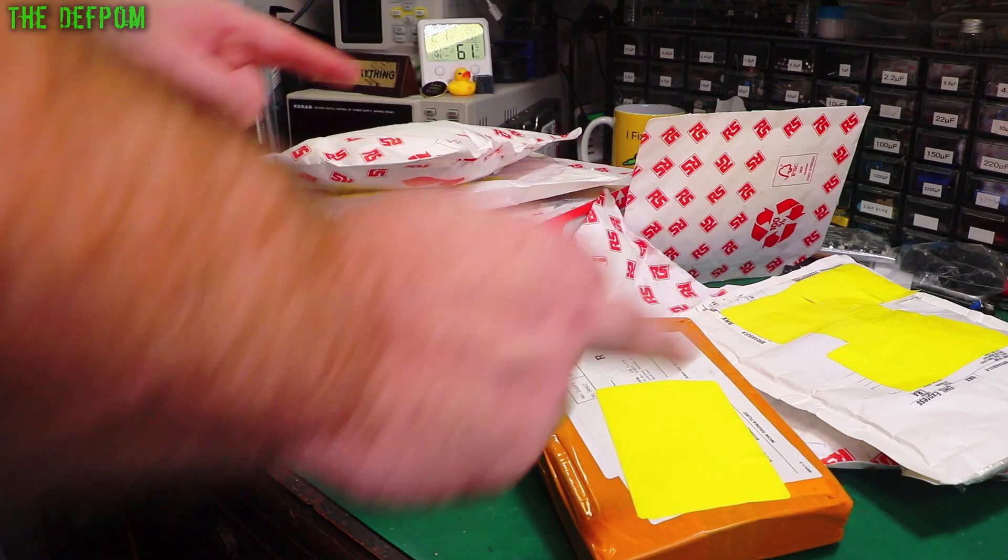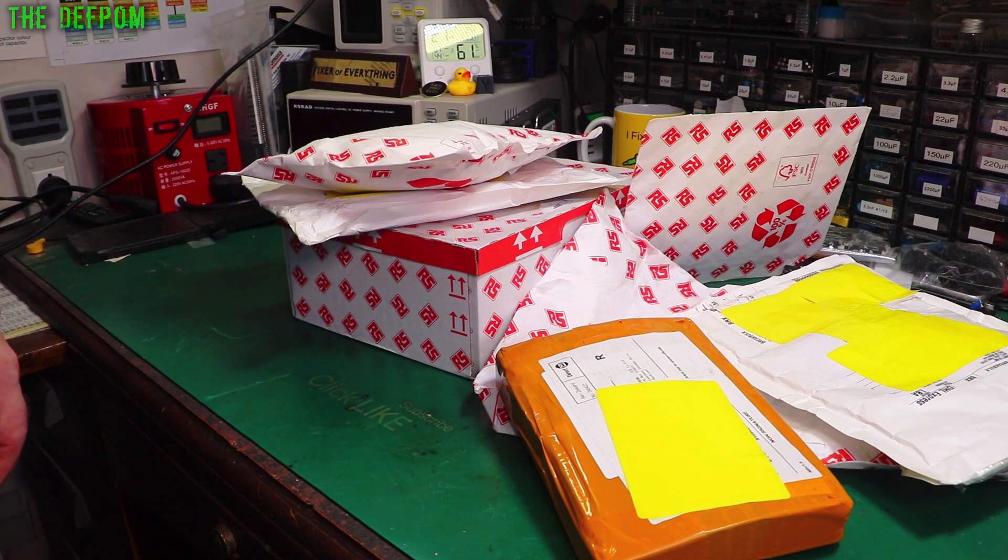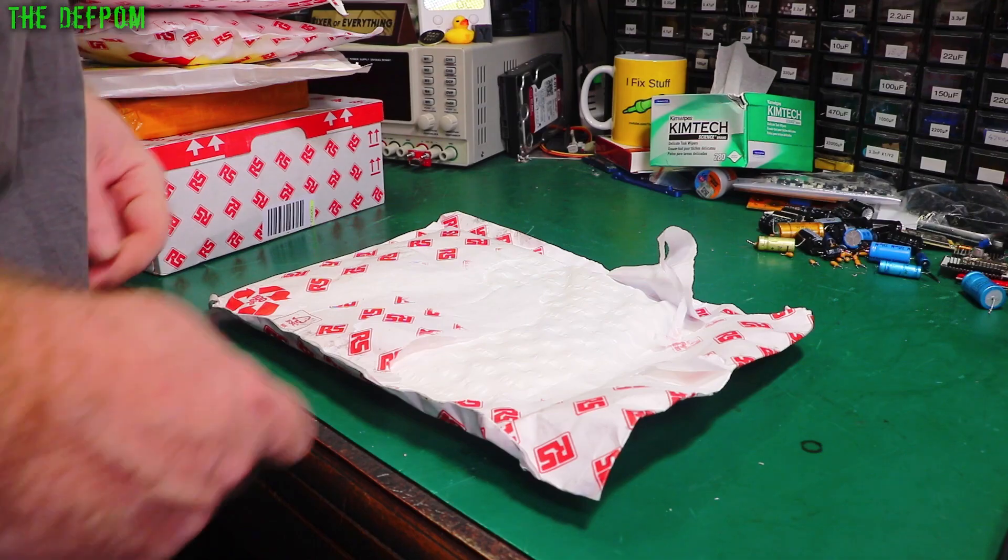It's my bag time. Let's see what I've got this time. Things you can buy maybe, but then these are mostly from RS, so maybe not. Alright, let's see if we can get into this thing.